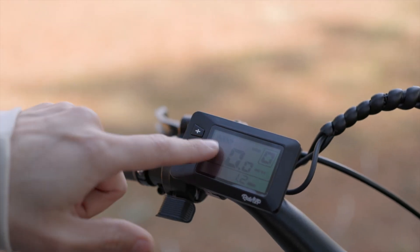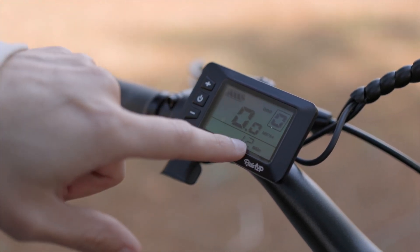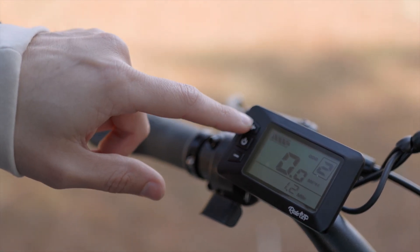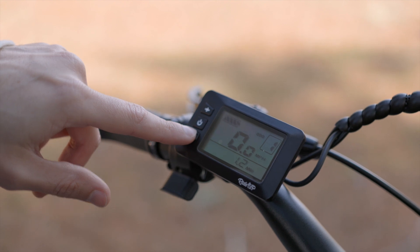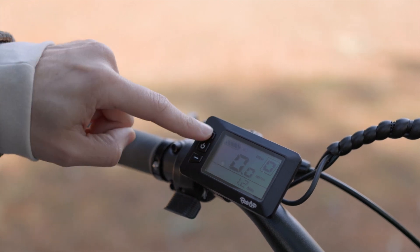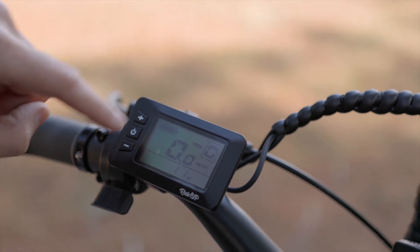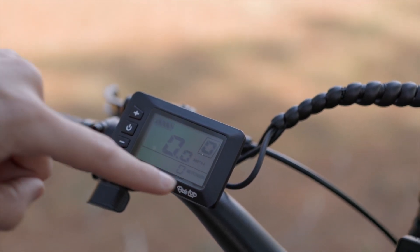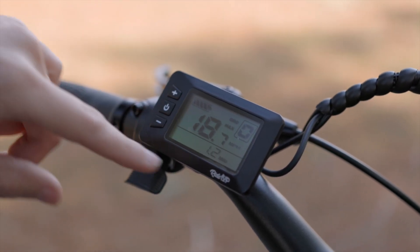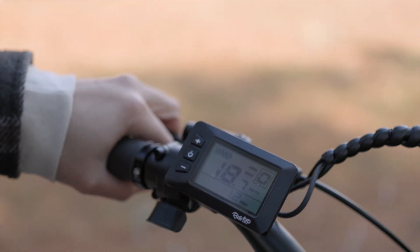This is what the front screen looks like. You have your battery power, your pedal assist level, your miles per hour, and how many miles you've traveled so far. You can cycle through your pedal assist levels with the plus and minus buttons. To turn on the headlight, just hold the plus button, and hold it again to turn it back off. You can also tap the power button to cycle through your trip, time, voltage, how much energy your battery and motor are giving you, and back to your normal miles per hour and odometer.